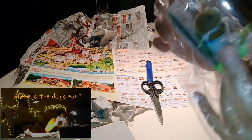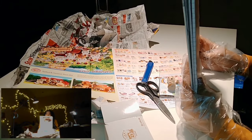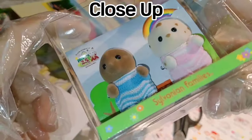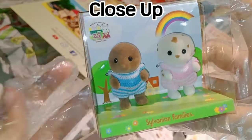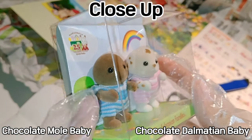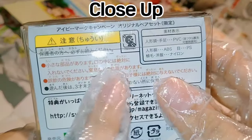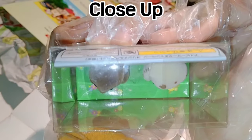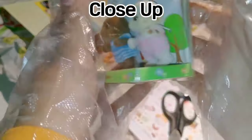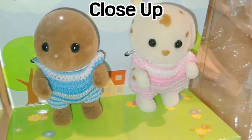Where is the dog here? I thought they were dogs. It's a mole! So this is the close-up for the Chocolate Dalmatian Baby and Chocolate Mole Baby. This is the Chocolate Mole Baby, and this is the Chocolate Dalmatian Baby. There are Japanese words on it. Upper view. Side view. Look at that — this is so cute!